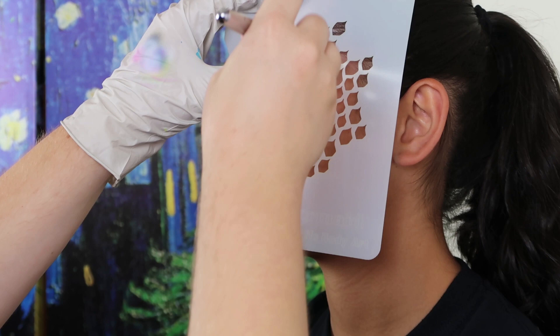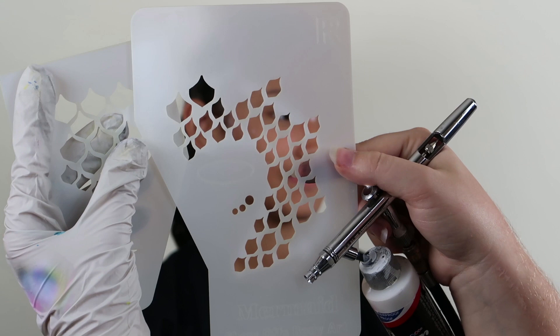Now we are going to use those white outlines to color in the lines. White makes colors more vibrant on the skin.